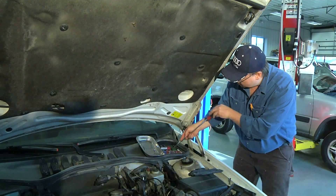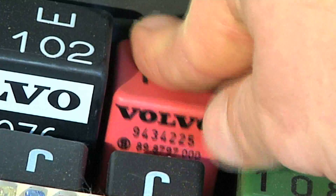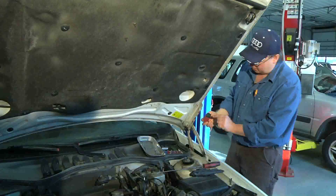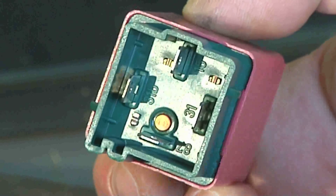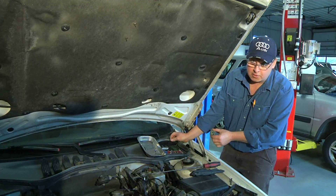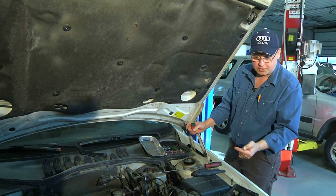When I pull the relay out of the car, I'm going to look for pin number 87. The pins are numbered on the bottom of most if not all relays. When I find pin 87, I'm going to stick my ohms probe in the pink wire and then the other probe in the back of the car to check the resistance in this wire.